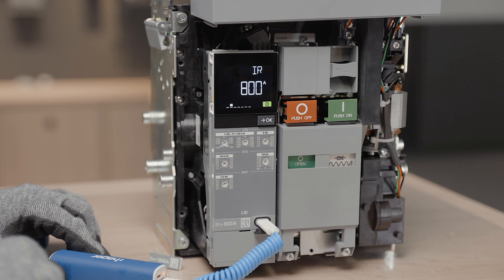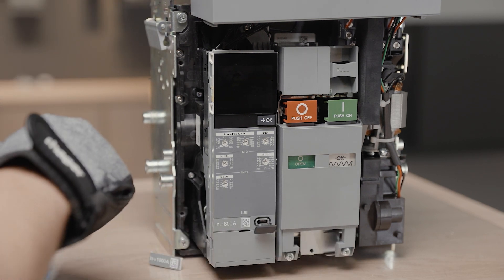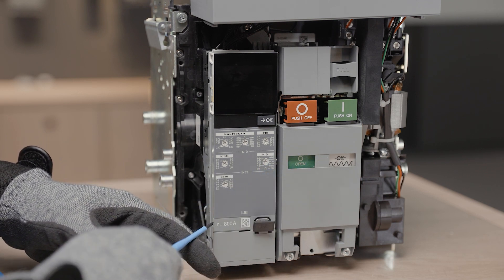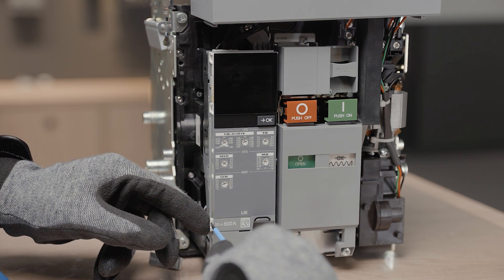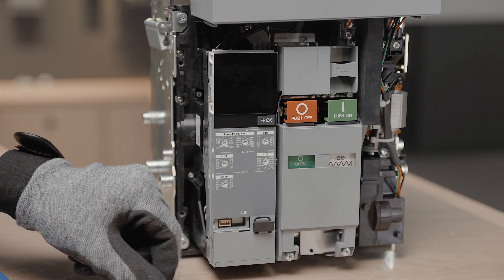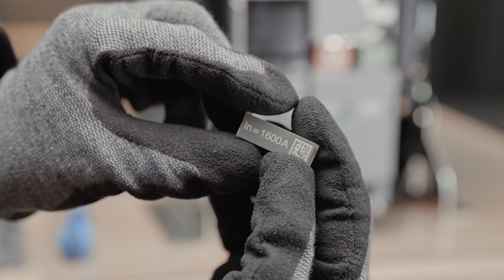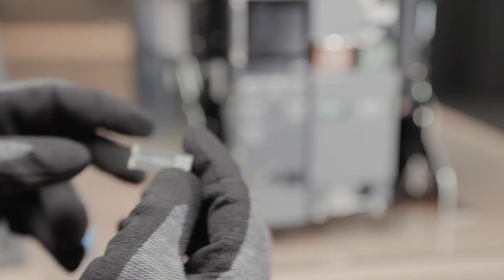Remove the rating plug with a small flat screwdriver by releasing the white locking system on the left side. You can then remove the rating plug.